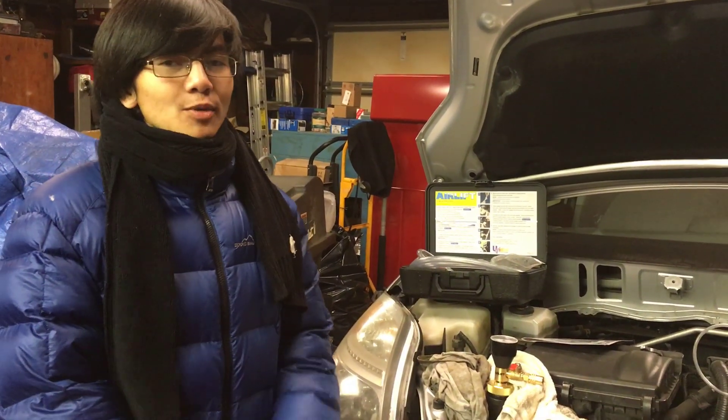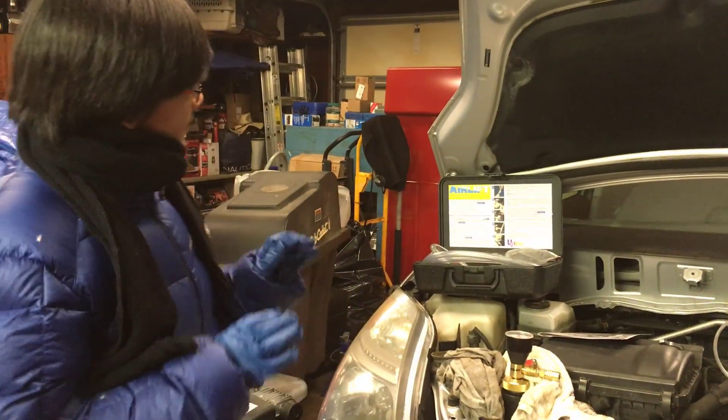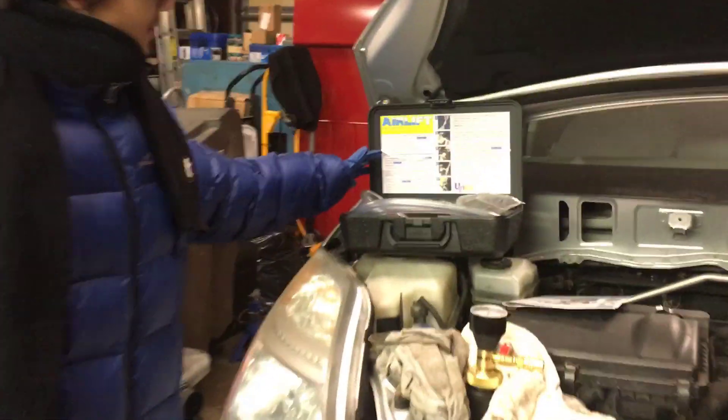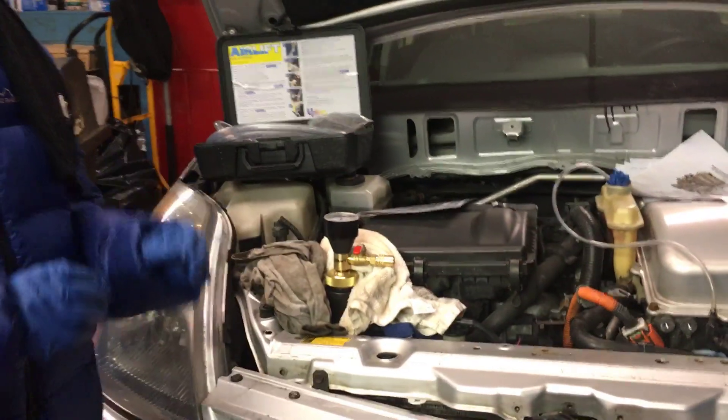Hi YouTube, I'm Ayamun, and welcome back to one of my auto repair videos. In this video, I'm going to demonstrate filling the coolant using the airlift system, and we're going to do it on a 2004-2009 Toyota Prius.